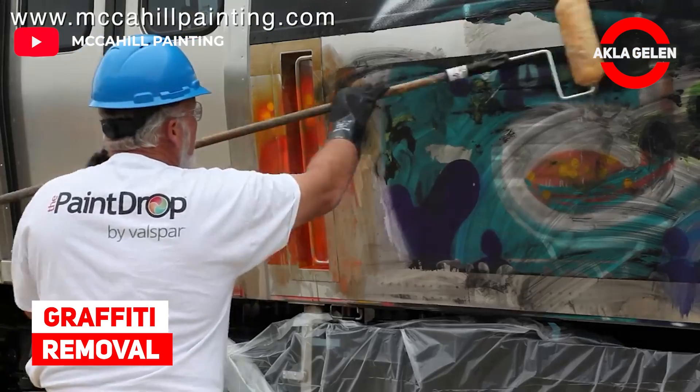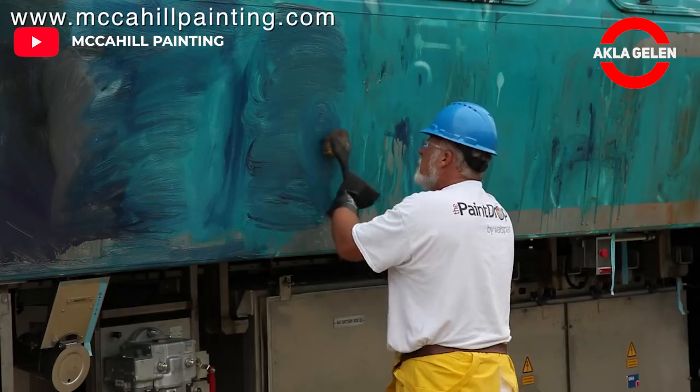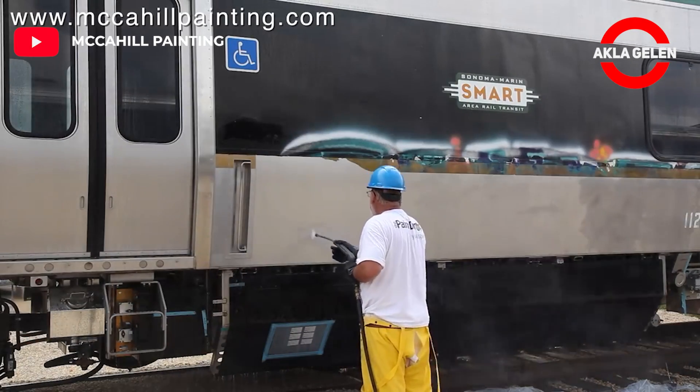This is a brand new train that was severely tagged with graffiti. Watch as McCahill Painting expertly restores the train to its original condition.